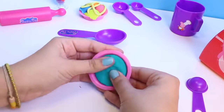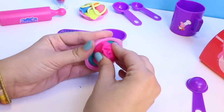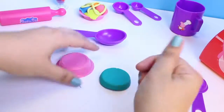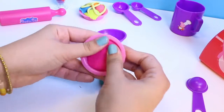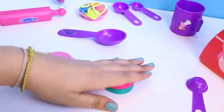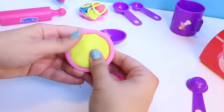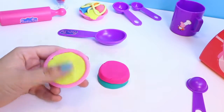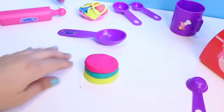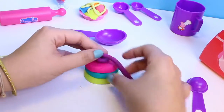And now I'm going to use my Peppa Pig plates and I'm going to make a cake. I use the Play-Doh to help get it out of the bowl so they don't get stuck. I want a big cake so I will use three slices. I love cake. Now the cake must be decorated.